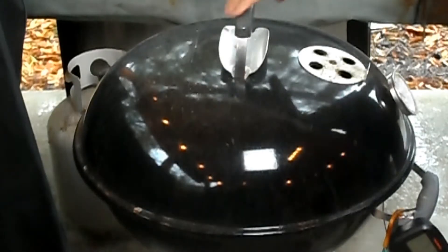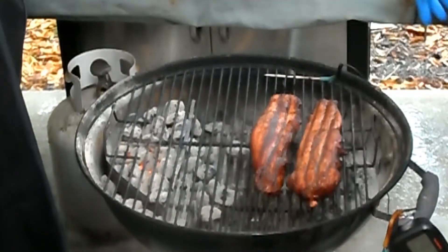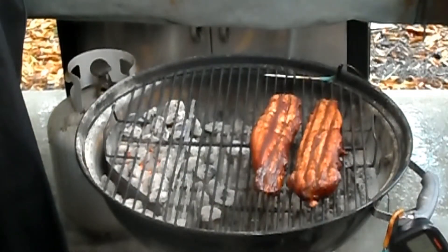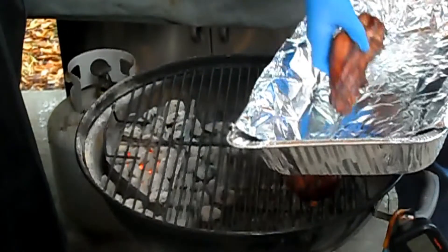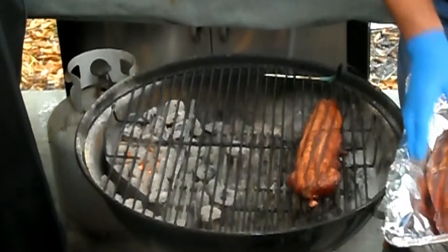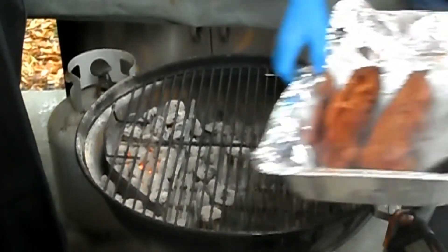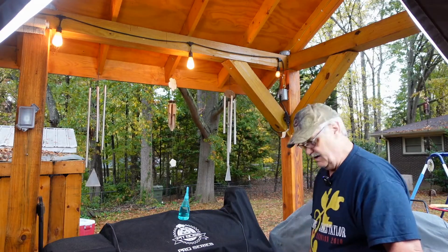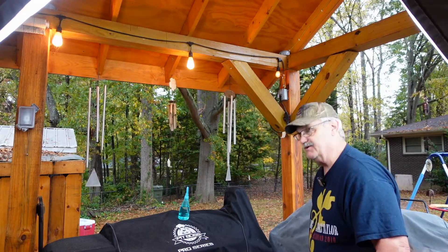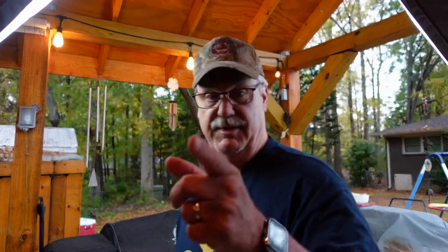We've given this just a few minutes. Oh yeah, isn't that beautiful? Look at the color we've got on that. All right, let's take it off. We're gonna carry this over to the table and fix our sandwich. I'll bring you back.